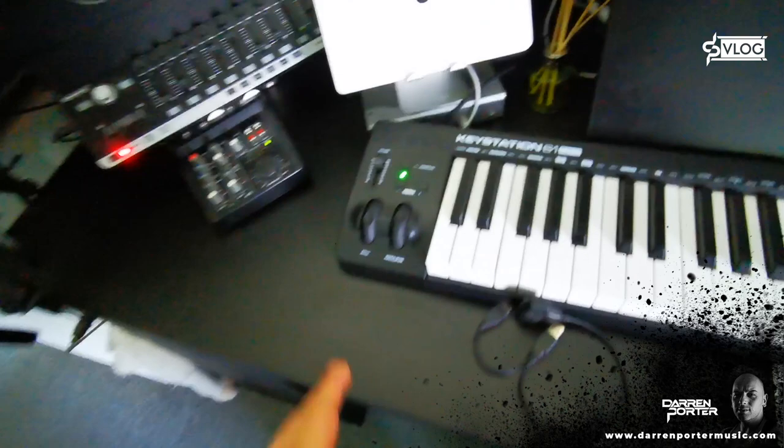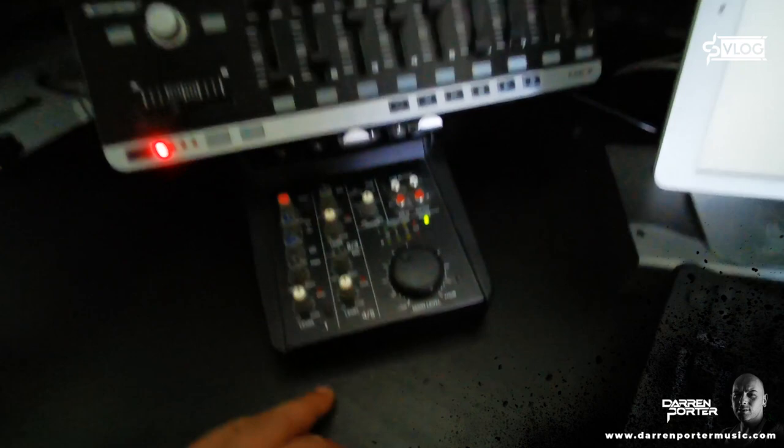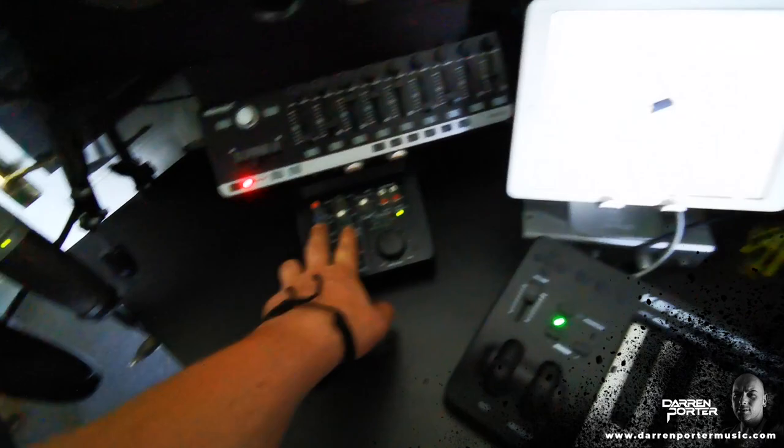This is my mini mixer. This is just for some extra inputs — like a microphone if someone was on the side of the desk. This is relatively new and I want to keep this as stereo inputs, so I don't want to waste one and lose the other without a microphone. I just use that for the two mono inputs for mics.